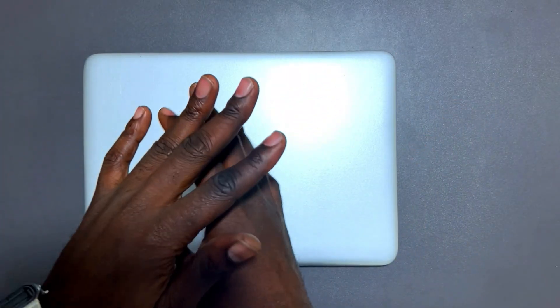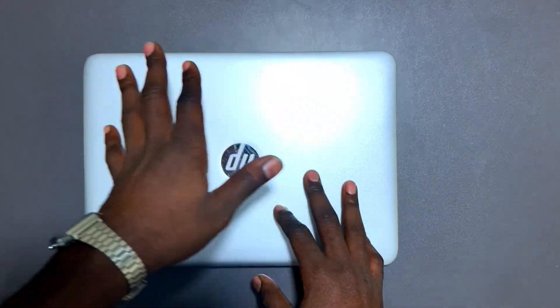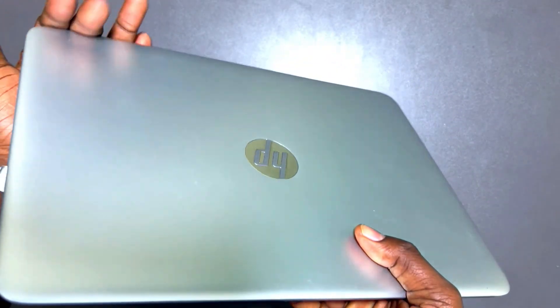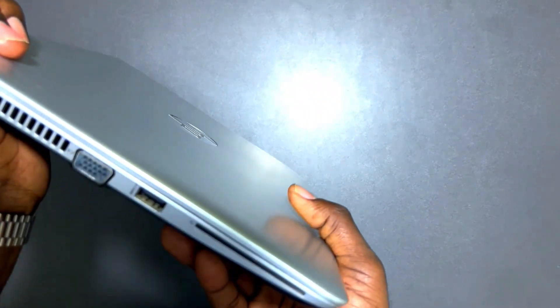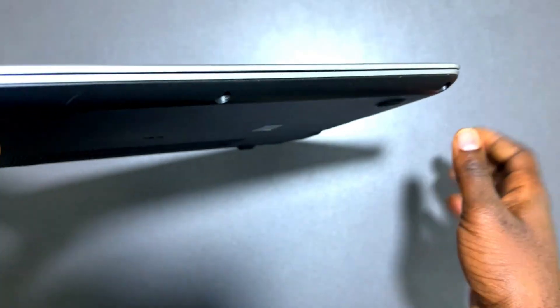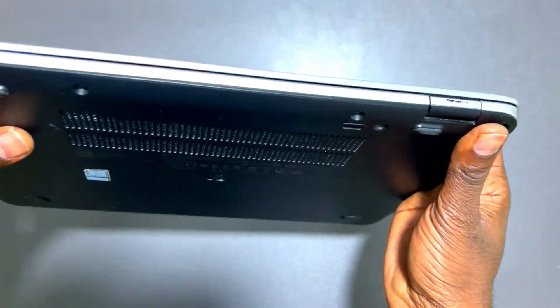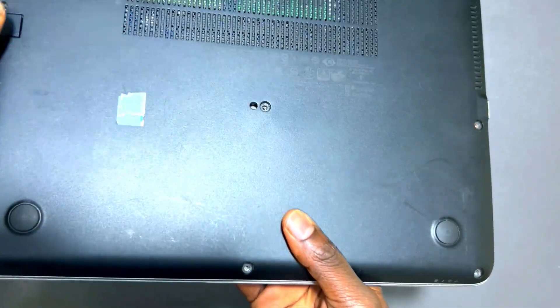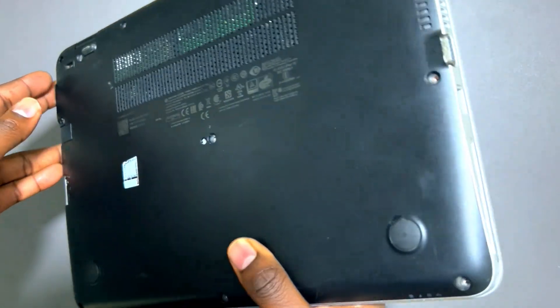First things first: number one — do a thorough physical inspection. Remember it's a used machine, so check the body for any dents. Scratches are understandable on a used machine, but if there's a dent, confirm it's not a crack, because some dents will lead to further damages on the body casing. Check and ensure it's clean — like the one I have here, there are some scratches but no dents.